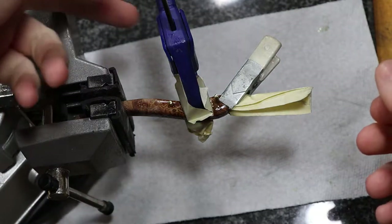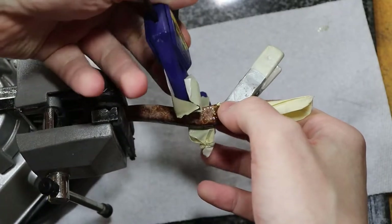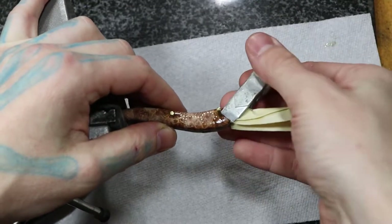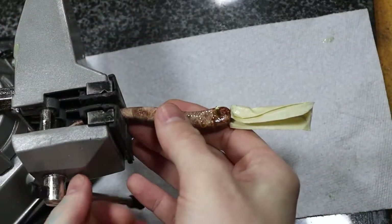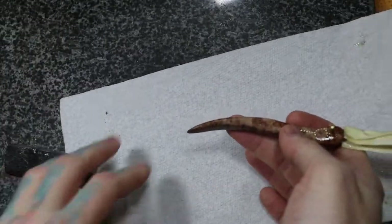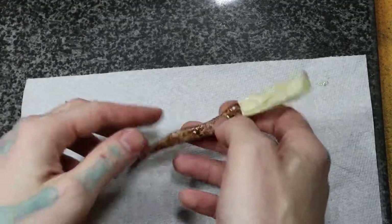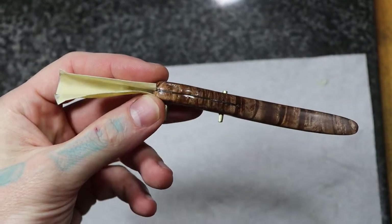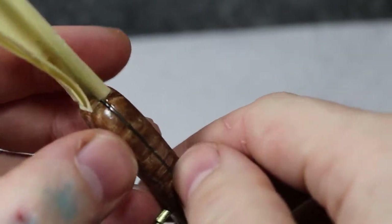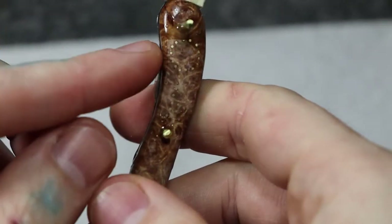The epoxy is all dry now, it's time to take everything off, take our clamp off. That's why I put that tape on it — a little bit sticky. Now you can see it's all glued up, looks pretty good. That hole there was filled in good, and it'll be all smooth on top.